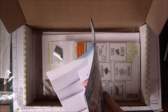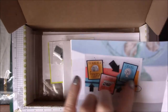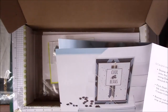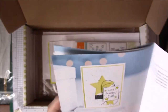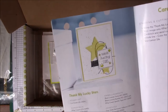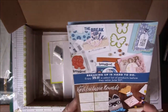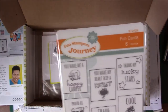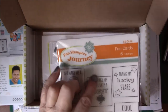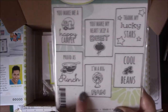Over here are the full instructions for that card. And there's this card — this is the one using the techniques he mentioned. Let me go to the next one: 'Cool Beans' — that's a cute card. And 'Thank My Lucky Stars' — that's another one. Here's the stamp set. I really like this: 'You Make Me a Happy Camper,' 'You Make My Heart Skip a Beat,' 'Thank My Lucky Stars,' 'Cool Beans,' 'I'm a Big Fan,' and 'Proud as Punch.'